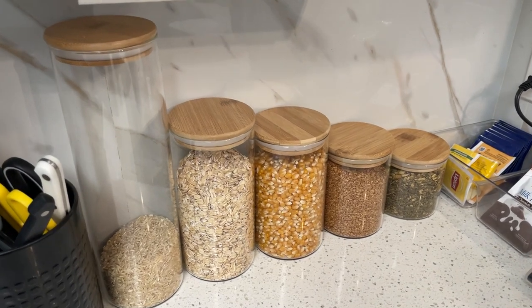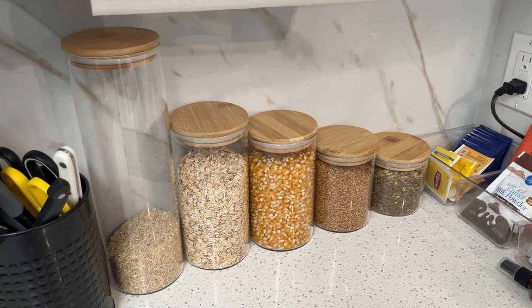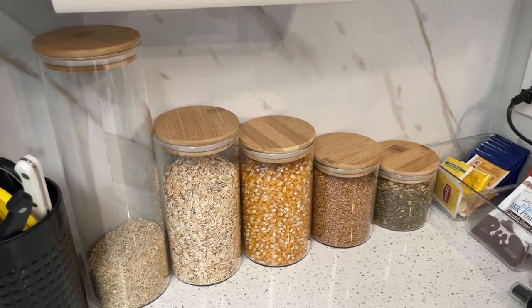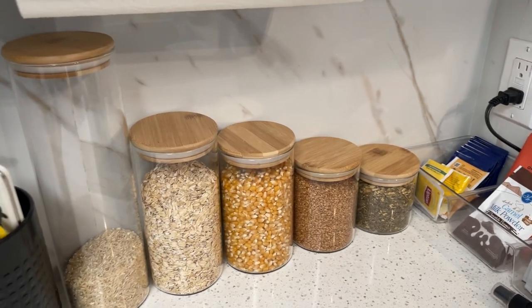What's up guys, I wanted to tell you about my kitchen canister. So if you're looking to store dry food and really organize a bunch of your food, these are the perfect thing. They come in a set of five as you can see here and they start larger and then kind of go down from there.